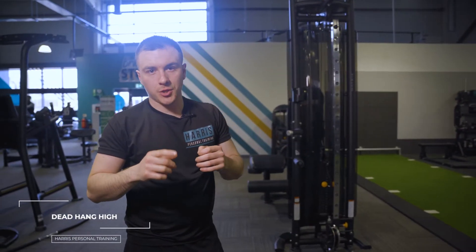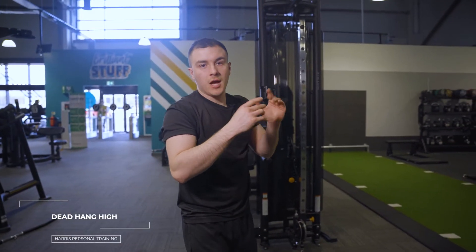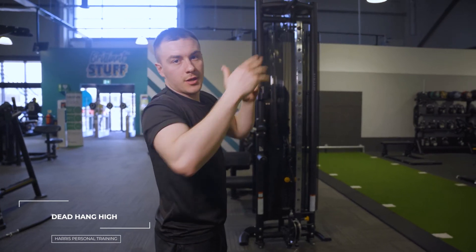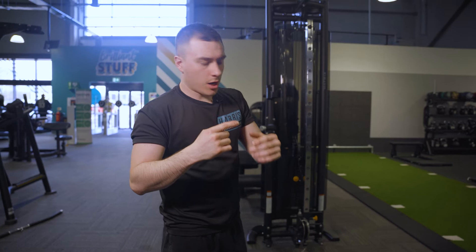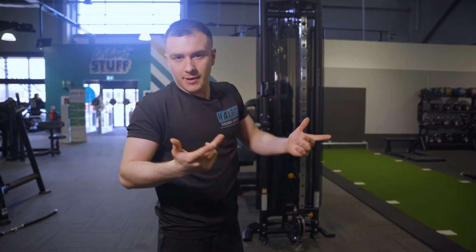For this one you can actually use any pull-up machine you want. You can go assisted, just take this half up there. For sake of ease I've decided to use this one. It's a dead hang but we're actually going to go on the top half of the dead hang. This will encourage the endurance of your bicep and your back.